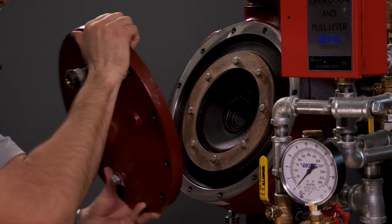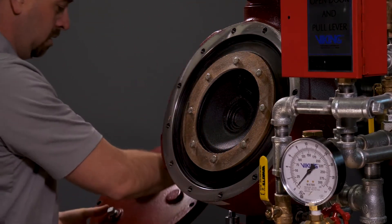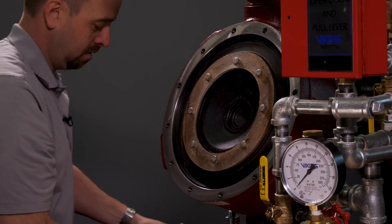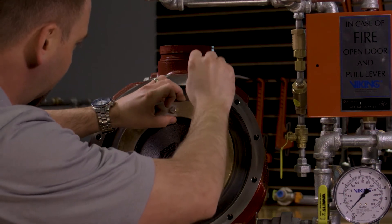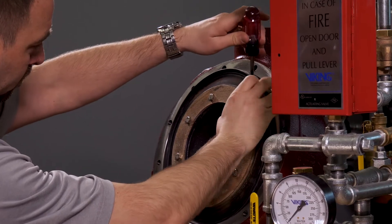The clapper assembly is not bolted or screwed down into the valve and is assembled as a single part. To remove the clapper assembly, you will need to gently place a flathead screwdriver in between the body and the upper diaphragm.